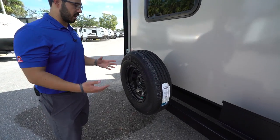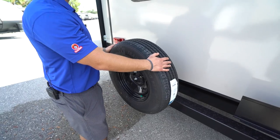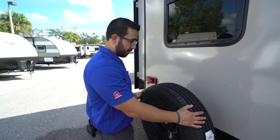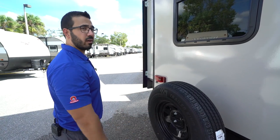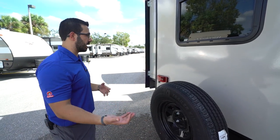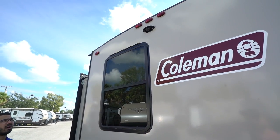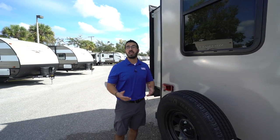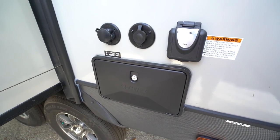Your spare tire is mounted right here, which is probably one of the easiest places to access it. Hopefully nobody ever has a blowout, but if you do, it's much better to come right here and unscrew two nuts to take it off rather than getting underneath the camper, especially if it's wet, raining, or muddy. Right up top, this one has backup camera prep — having the prep makes installation a lot easier and will save you money on labor. On the off-door side you'll see the city water inlet and the cable inlet.